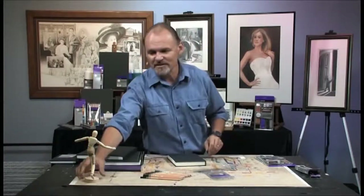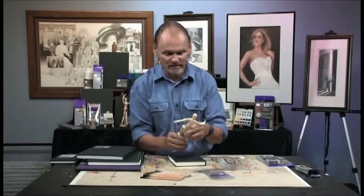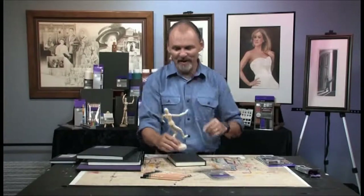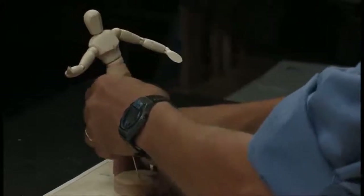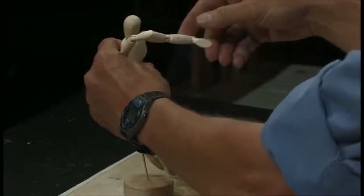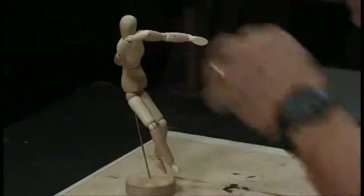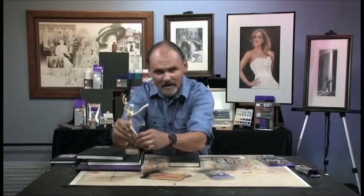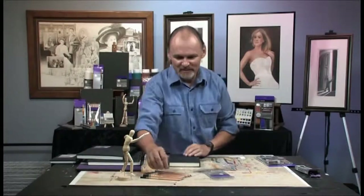Let's say you want to do a quick sketch using one of these little mannequins. They're great fun to play with — you can put them in all kinds of poses, and it's honestly not a bad way to learn human anatomy. It's a very good first step if you want to learn how to draw the human form. I've had one of these little guys on my desk for probably 30 years. I'm going to put him in a pose and then begin sketching.